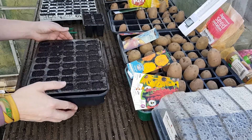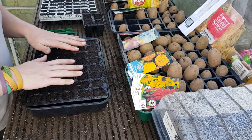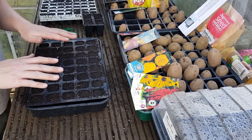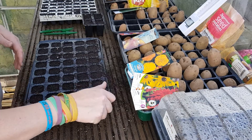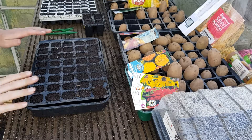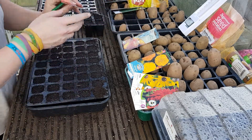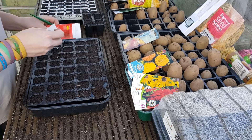I like to fill these up as much as I can in each cell. You'll soon find out once you water them how much compost you've actually got in them. I do like to make sure they get as much growing medium in there as possible, especially with these sporty cell trays — the cells are quite small but big enough for the plants I need to grow.